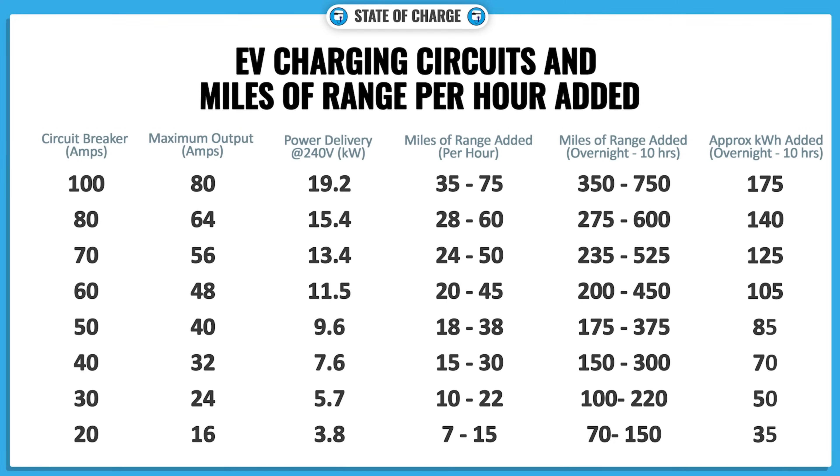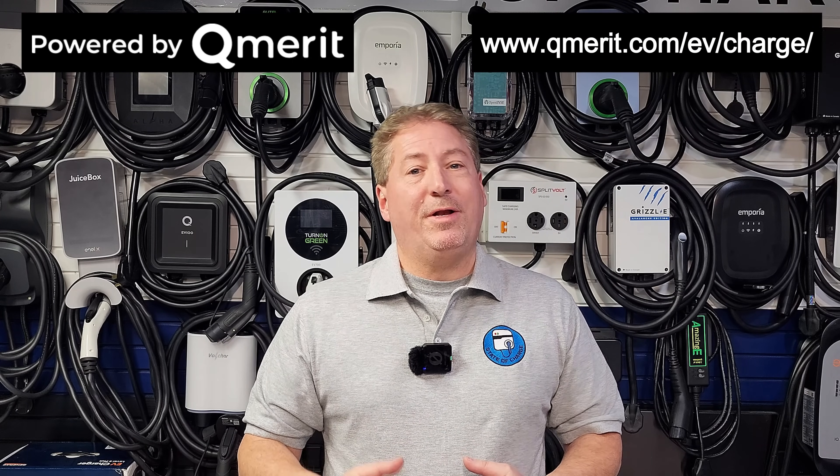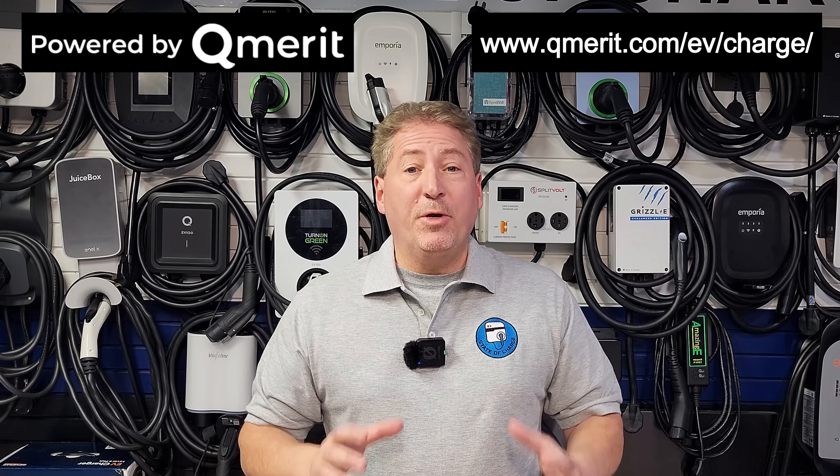If your EV can accept 80 amps, let's take a look at how quickly it'll charge with a little chart I put together. This video was sponsored by QMerit, North America's premier installer of electric vehicle charging equipment. After you've decided which EV charger to buy, follow the link in the description to have QMerit install it — and if you follow that link, QMerit will waive the $150 installation deposit. But you must follow the link in the description to get the deposit waived.